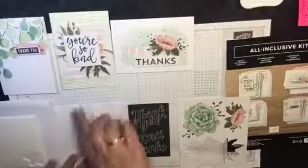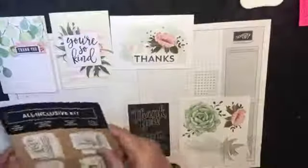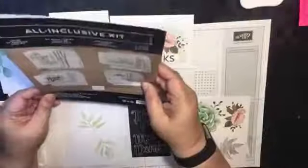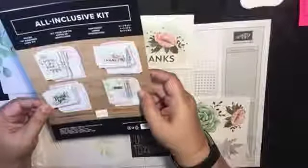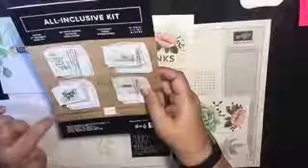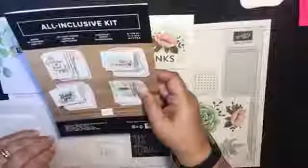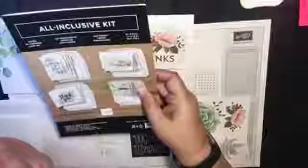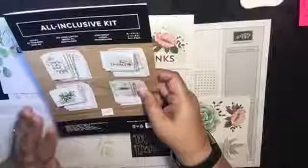I just wanted to show you this card quickly. So you can see here we have the different cards, and the one I'm going to be showing you tonight is this one here. I'll make that one from start to finish. If you haven't seen my previous video, you're more than welcome to go back — I'll take you through the whole kit. It's an all-inclusive kit, so you've got everything in this kit that you need to complete these cards.